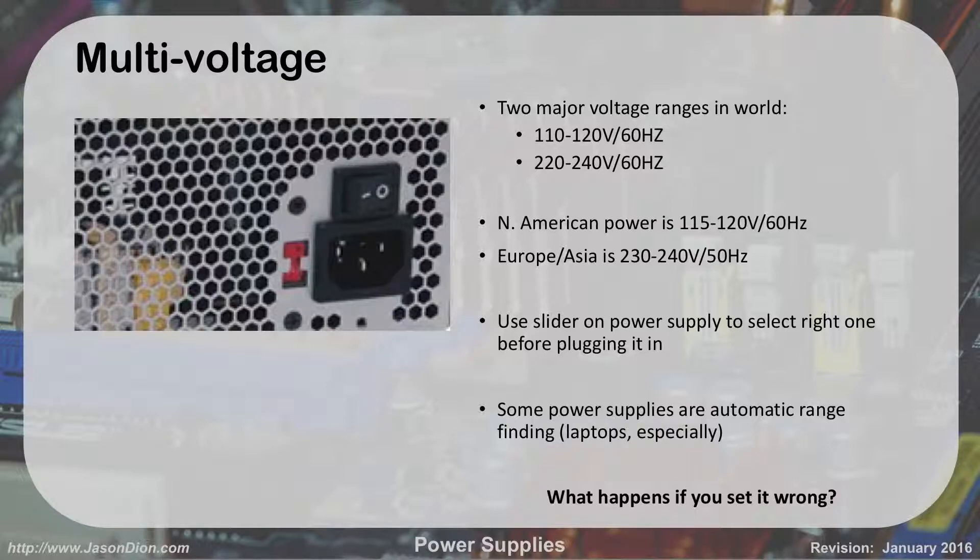You'll see a little red slider switch on the power supply — set it to 115 for America or 230 for overseas. Some power supplies do automatic ranging; laptops and some desktops handle this automatically. If you're in America plugged into a 115V outlet but the switch is set to 230, it won't turn on — not enough power. But if it's set to 115 and you plug into a 230V outlet in London, it will blow up — too much power for too little capacity. So you must know the correct setting before plugging in the machine.